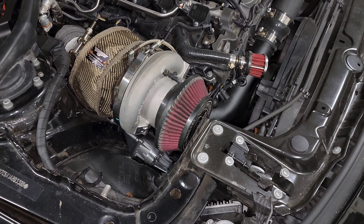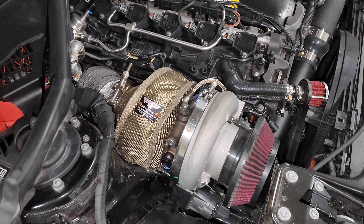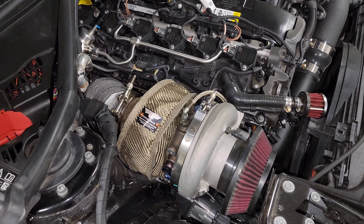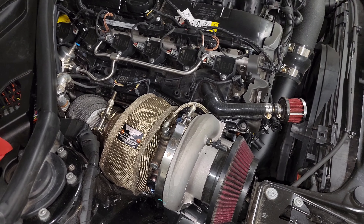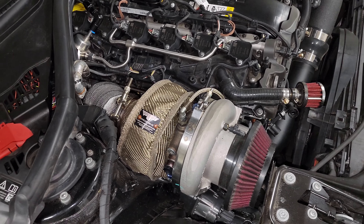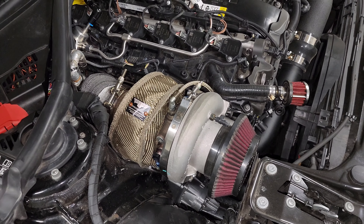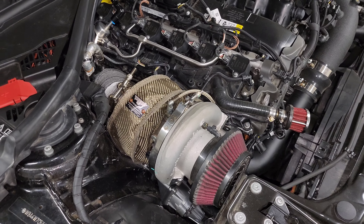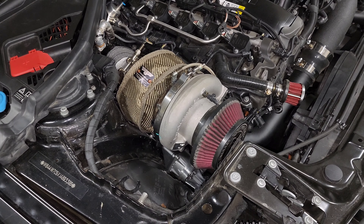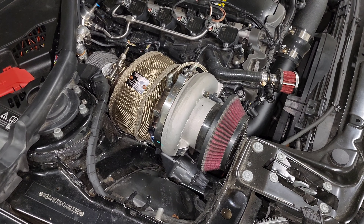I've got a new option that addresses all of those issues. I still want to run a turbo blanket or some form of heat protection — since the turbo is right by the valve cover, I want to protect nearby components from heat-related failure. So I did get a different solution and I'm going to show you guys what it is.